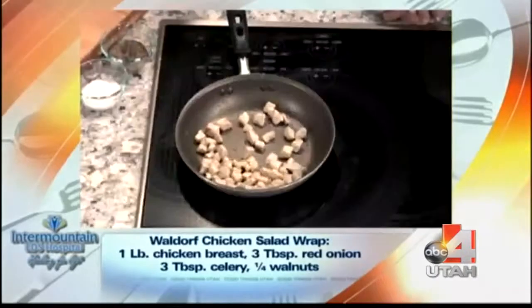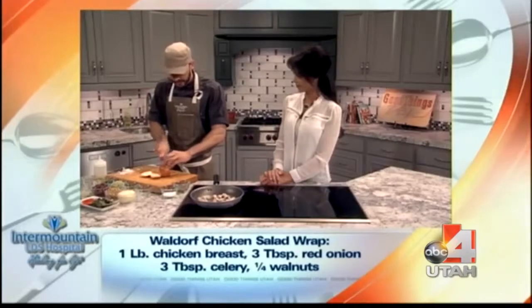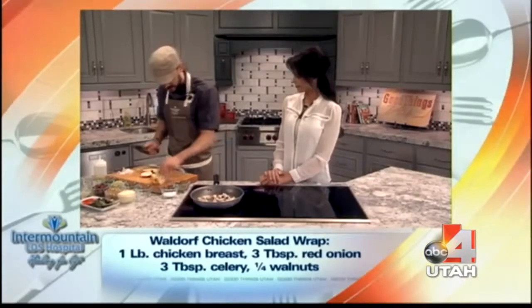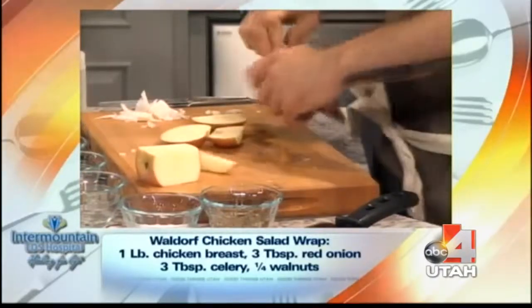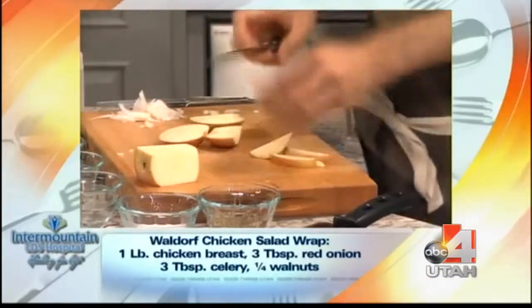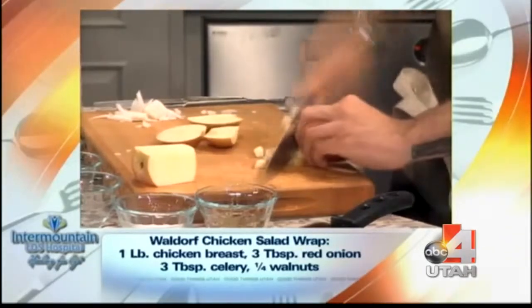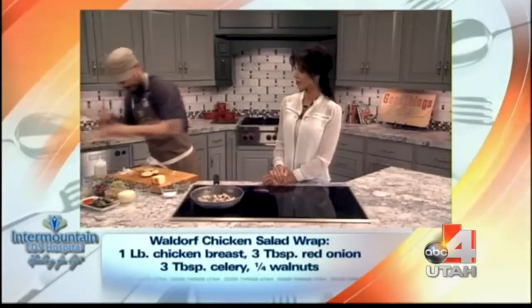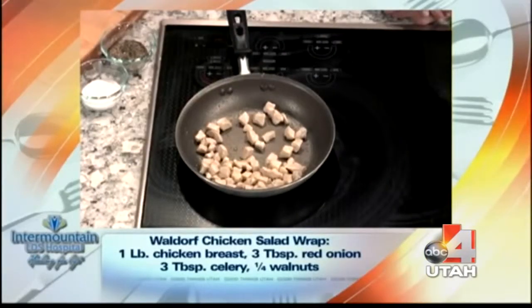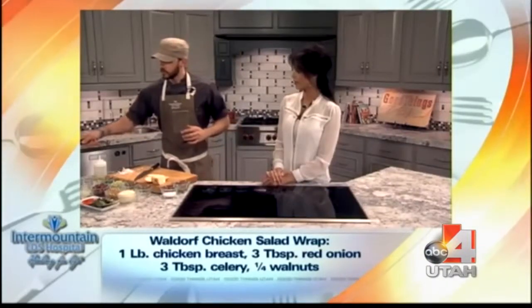We'll throw a little apple in there for some texture. This is perfect for when the weather's getting warmer — you don't want to heat your kitchen up, you want something light. All these fresh ingredients, your kids are gonna like it. We're just throwing them all into a little happy salad. Our chicken should be ready to roll now.